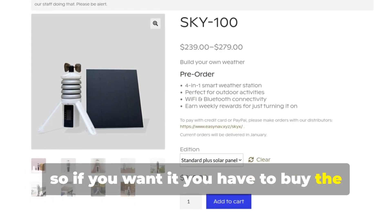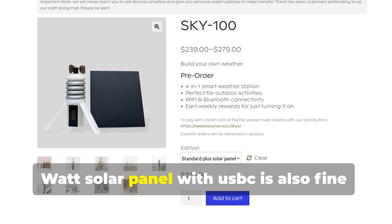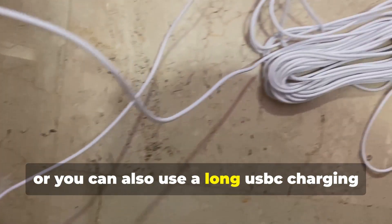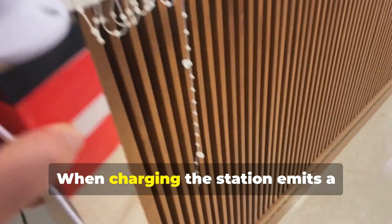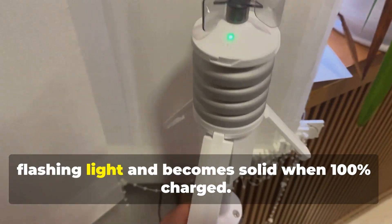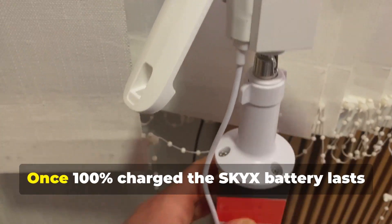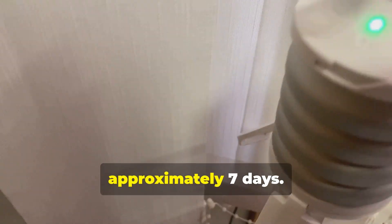So if you want the solar panel, you have to buy the version with it. Any five watt solar panel with USB-C is also fine, or you can use a long USB-C charging cable with a normal phone charger. When charging, the station emits a flashing light and becomes solid when 100% charged. Once fully charged, the Sky X battery lasts approximately seven days.